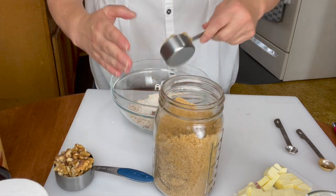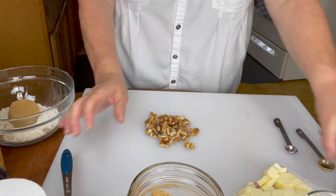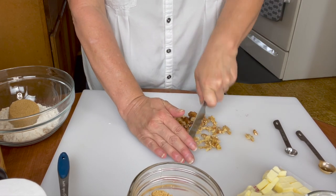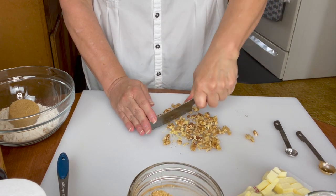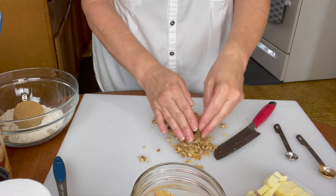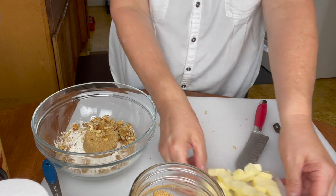Now because we're using walnuts in this topping, I have a third cup of walnuts here and I'm going to chop those — just a rough chop, they don't have to be too fine. If you don't like the nuts, you don't have to put them in. You can also use pecans. Now we're going to add those to the topping, along with a third cup of butter.